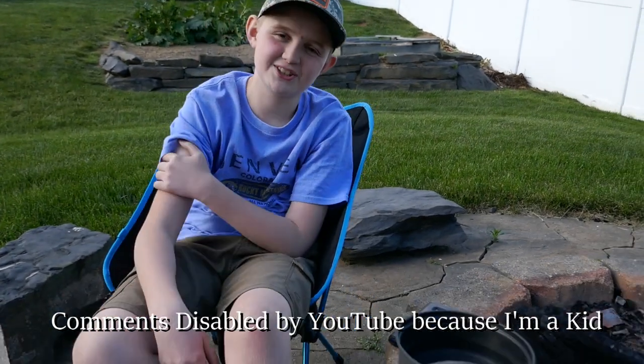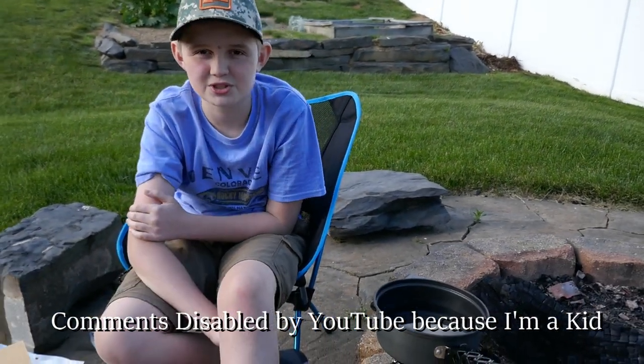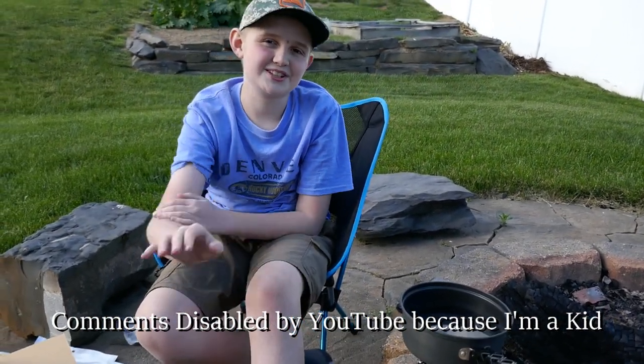So guys, that's it. I hope you guys did enjoy. Please like, please subscribe, and also please share. And guys, I'm going to see you all in the next video. Bye!